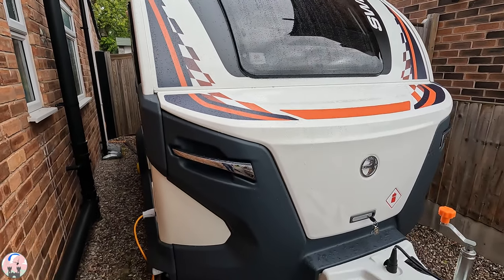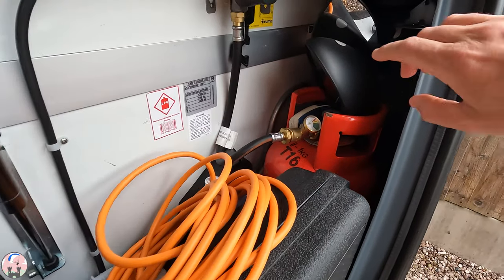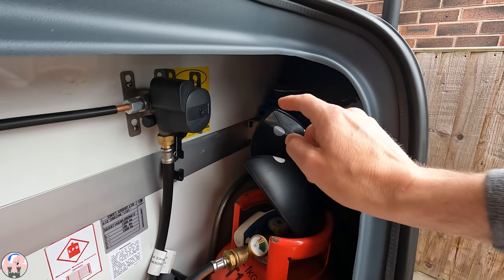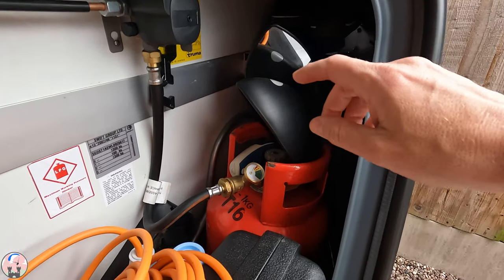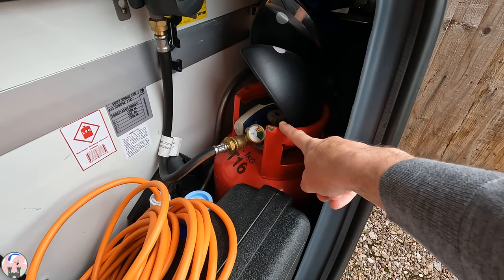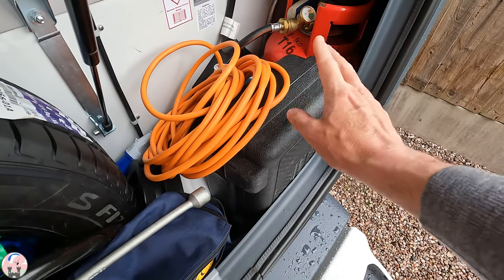Coming around to the front of the Basecamp, let's have a look in the locker. There are the towing mirrors I'll put on the car the day before we leave, and in the corner an extension lead which I'll run from the external socket on the Basecamp into the awning so our friends can charge their phones and devices when we're chilling out in there. I've already swapped out the six-kilogram propane tank for a fresh full one, as we'll be running the barbecue off that. In here is the wheel lock — that needs to go on and off each time we arrive and depart.